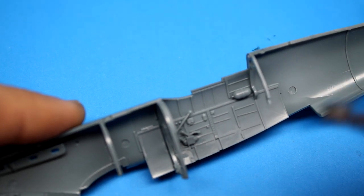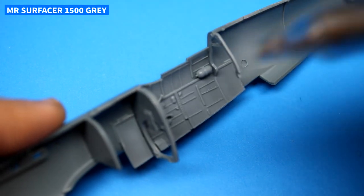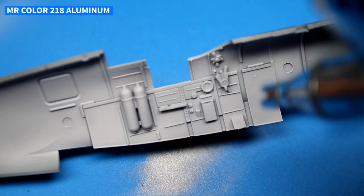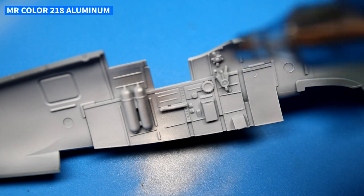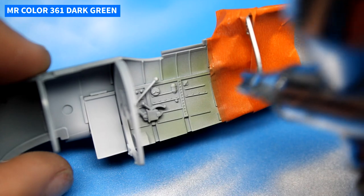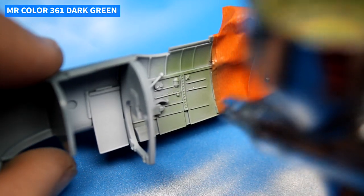Well hello viewers and welcome back to another episode of The Model Guy. In this episode I'm building Edward's Mark 1 Spitfire. And this isn't going to be a typical build video where I show everything in depth. There are plenty of channels out there of people building this kit and producing some very fantastic results.